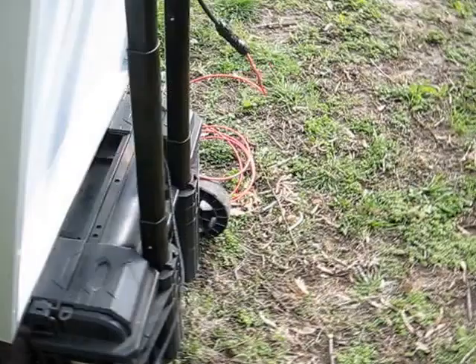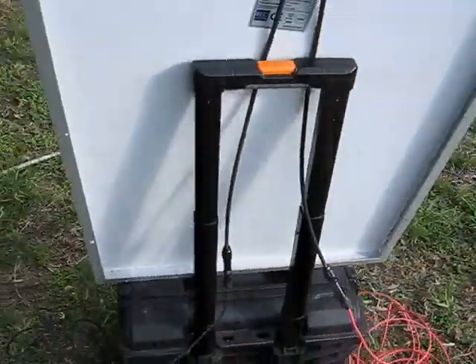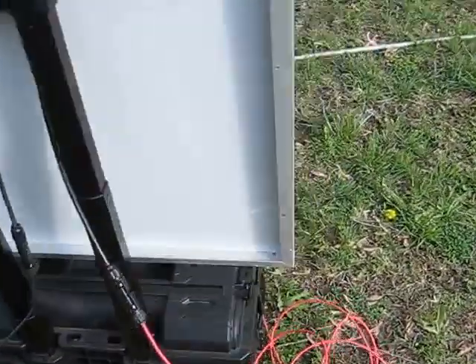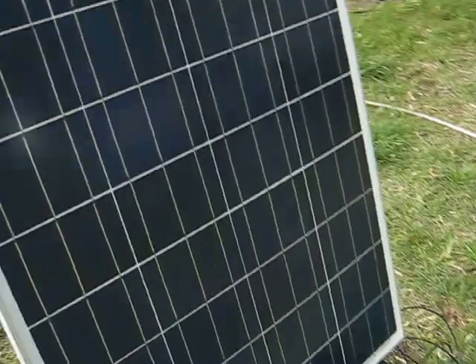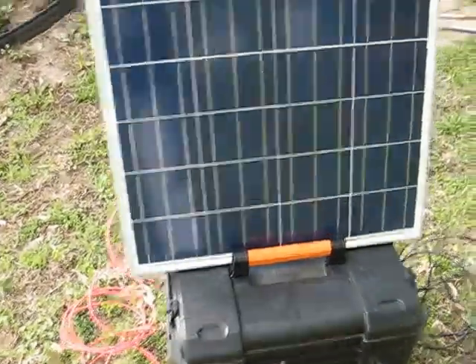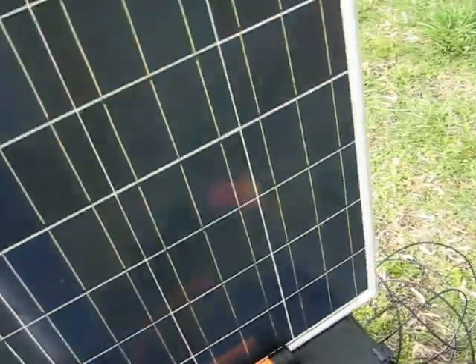On the back side you can see the back of the panel, and it's got wheels on it. So let's go ahead and open this up so you can see what's inside.